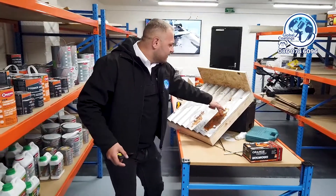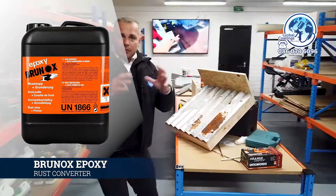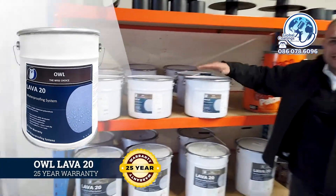So you basically apply a rust converter onto the rusty bit of the metal roof. When that sets, what we would apply on top of that is this system here, which is called the Lava 20. It's an absolute winner.